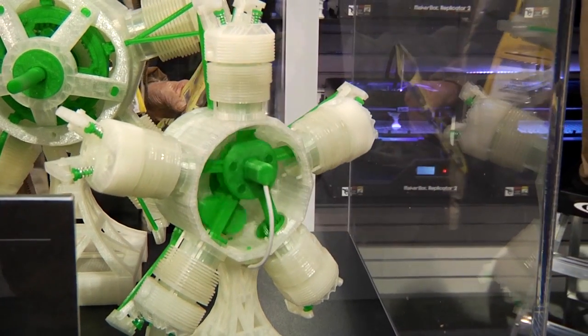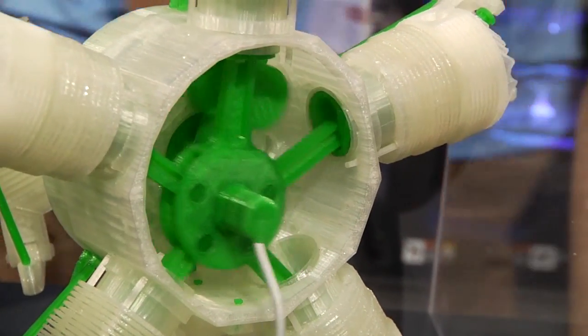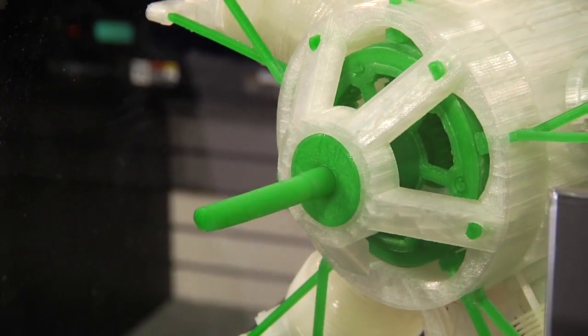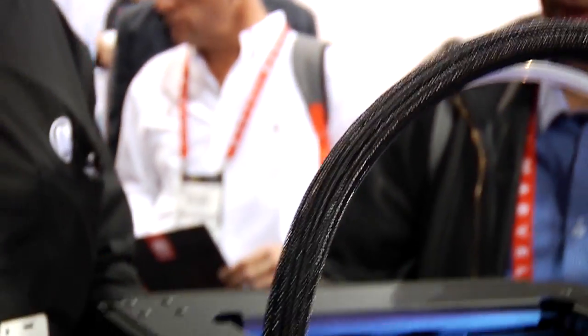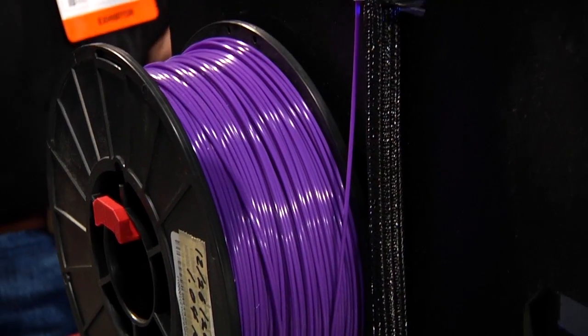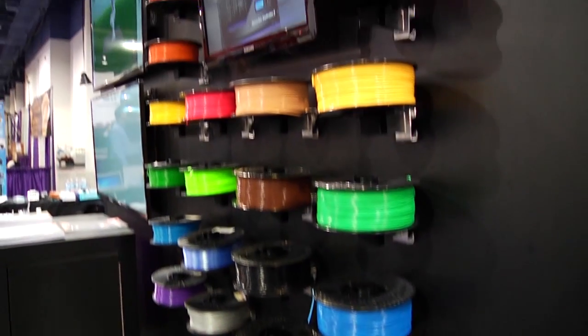You guys have printed an actual working engine. Tell me a little bit about that. The engine model is really nice. It's a five-cylinder firing engine — it just has a little motor inside of it. It's a really good demonstration of how you can have these parts that move that aren't metal or resin or anything. Actually, my favorite practical application here at CES was when we showed up, we forgot our spool holders in New York. So during the setup day, we have a farm of 30 machines, and we printed replacement spools. All of them on the machines here have been replaced, and we could use those over on the wall.